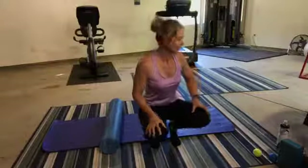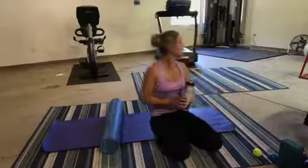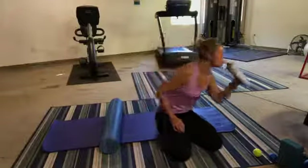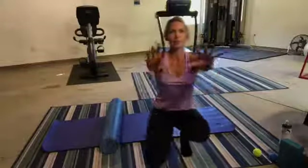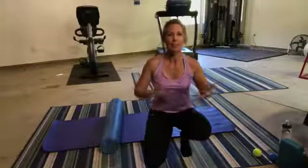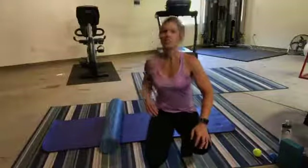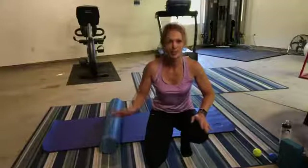Hey you guys, ready to foam roll? We're here, it's time. I'm going to wait a minute as I introduce myself. I'm Angela Robertson. I feel like I'm really far away from you and I'm dealing with this audio, so I'm going to try to talk really loudly so that you can all hear me. And my light has changed a little bit, but I think we're going to be okay, we're going with it. So, I'm glad you're here to foam roll today.